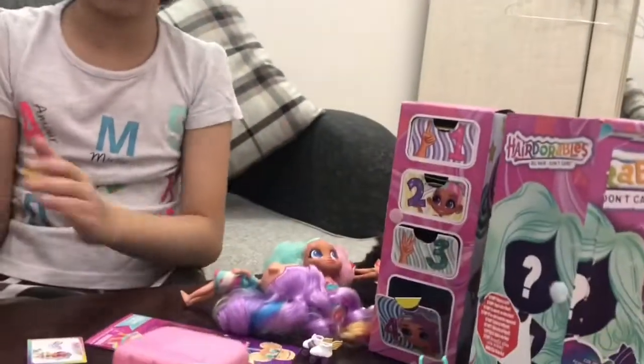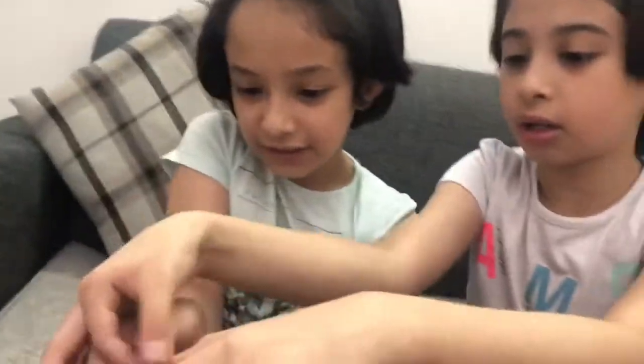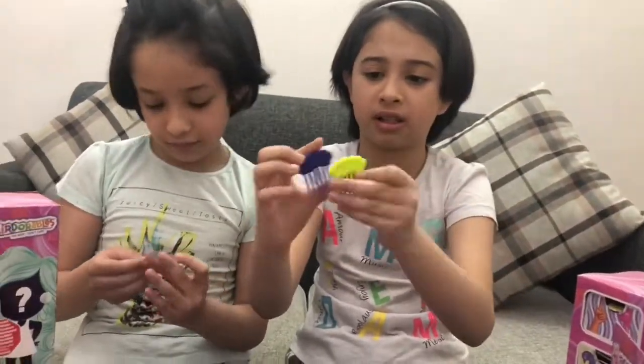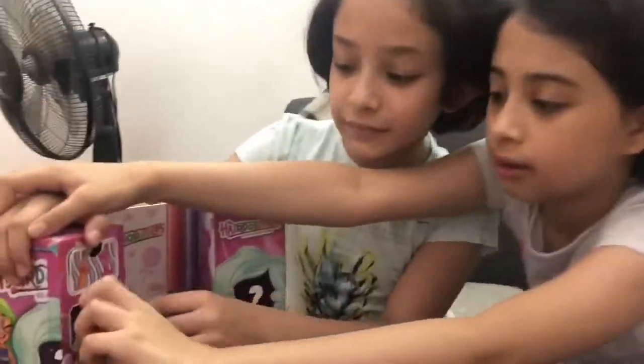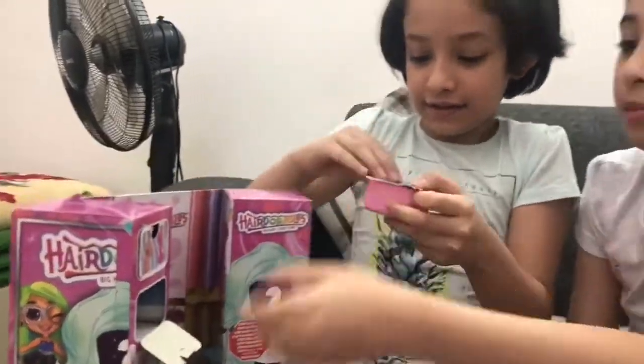So unbox yours now. Let's open first - this is hers. Here's her brush. It's similar to mine but not the exact same color. The sticker is yours. It's Bella again.